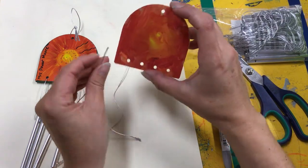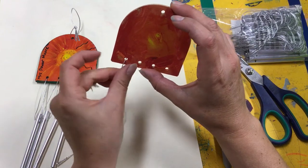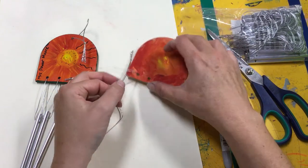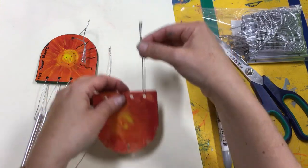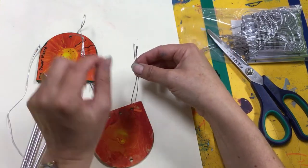Then you want to thread it through the hole like this and pull it till both of them are the same length. Can you see that? Okay, now this is how we do it.